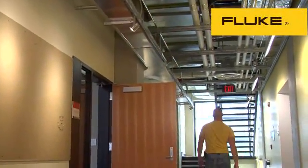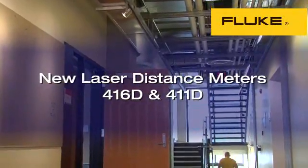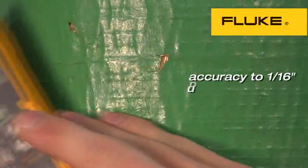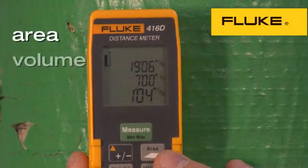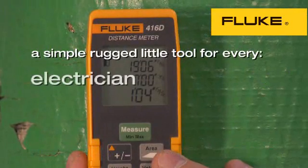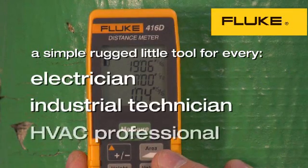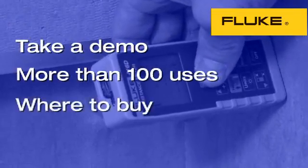At Fluke, they're constantly looking for ways to make your life easier, and the new laser distance meters can do just that. Accuracy to 1/16th of an inch up to 200 feet. Area, volume, and height measurements with the push of a button. All in a simple, rugged little tool that every electrician, industrial technician, or HVAC professional should have on his tool belt. To take a demo, learn more than 100 great uses for this tool, or to find out where to buy your distance meter, follow the links on this page.